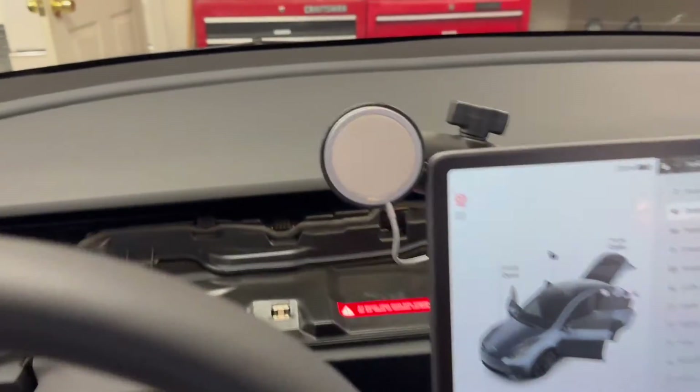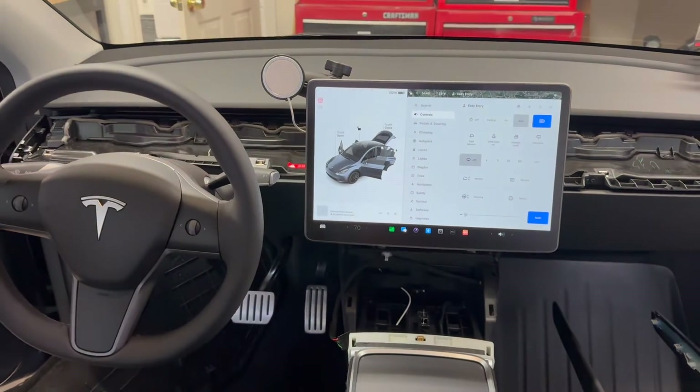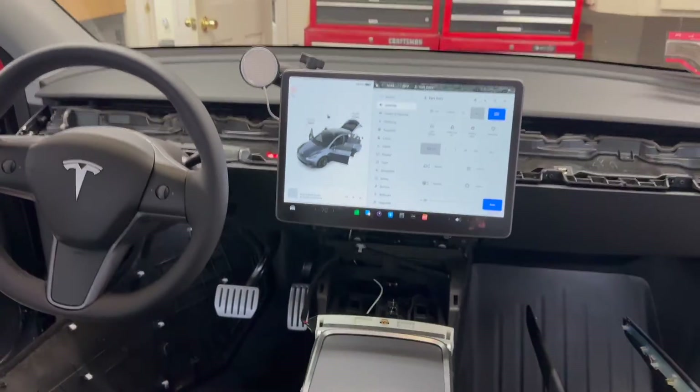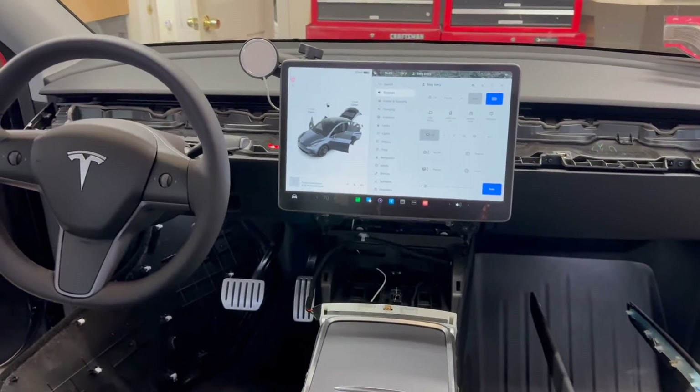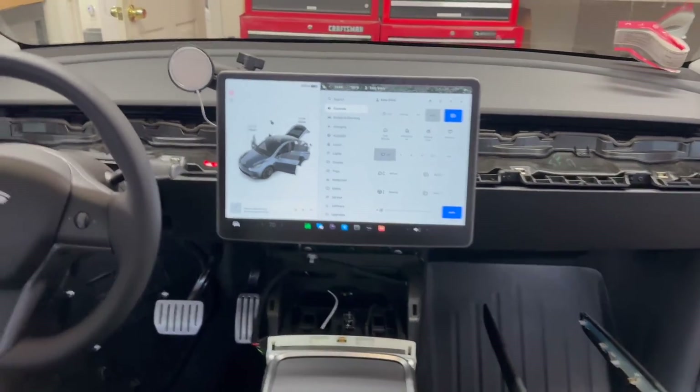I just finished installing this Apple MagSafe charger in my 2023 Tesla Model Y and it does true 15-watt charging. I thought I'd take this video to show anyone else who's interested in doing the same modification what I had to do and how I routed cables, that sort of thing.